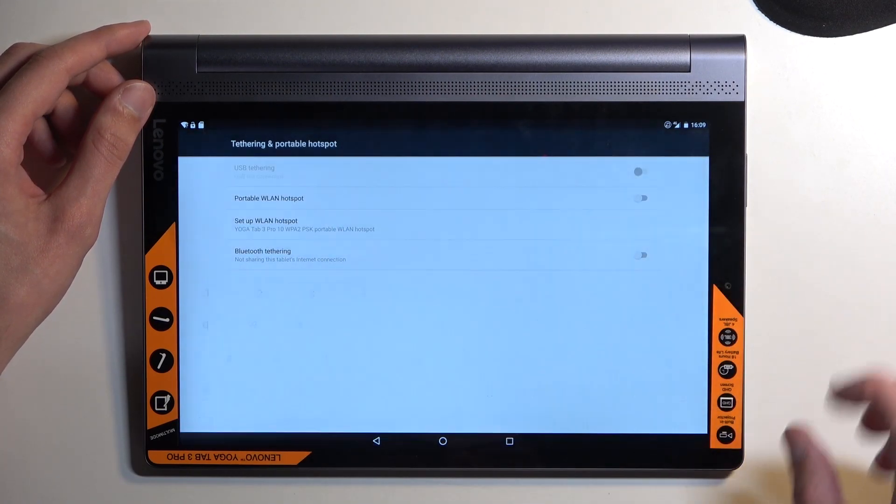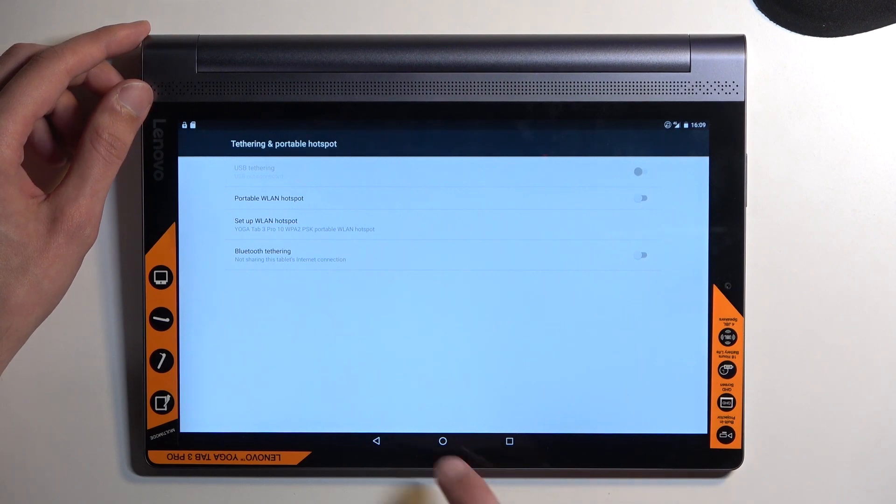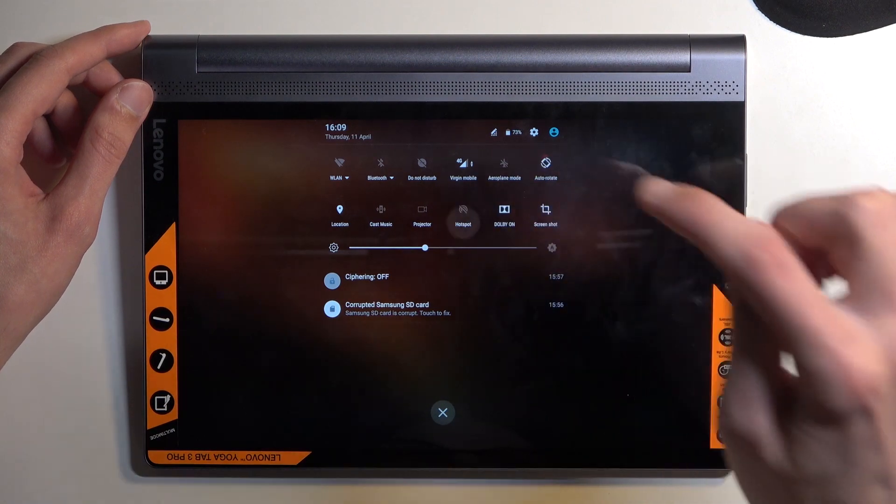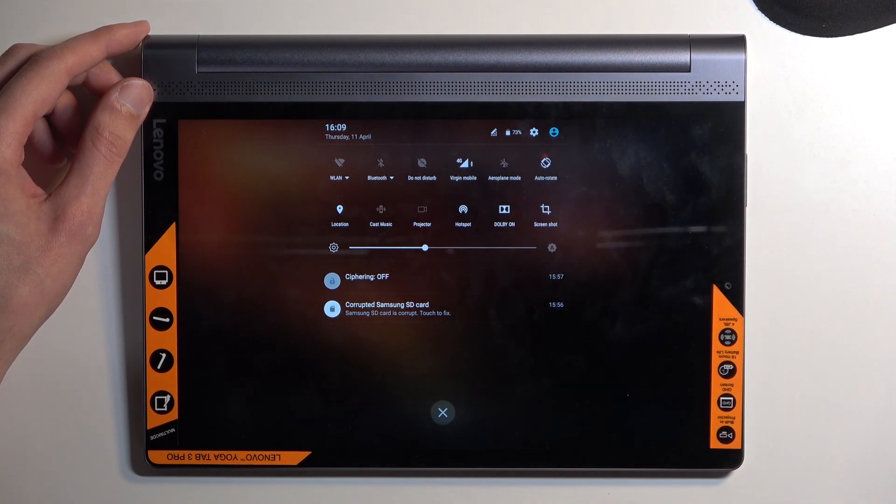From there we can select Save. Once you have your password set, you can then click on the toggle to enable it — and there you go. You can now connect to your hotspot.